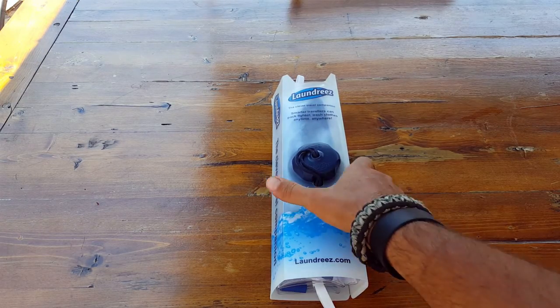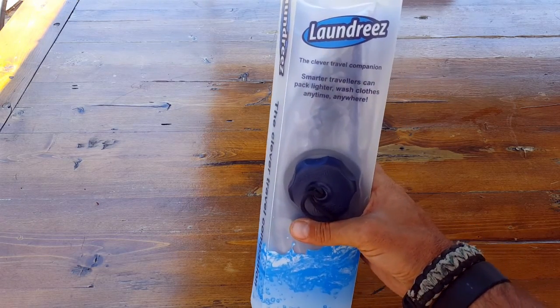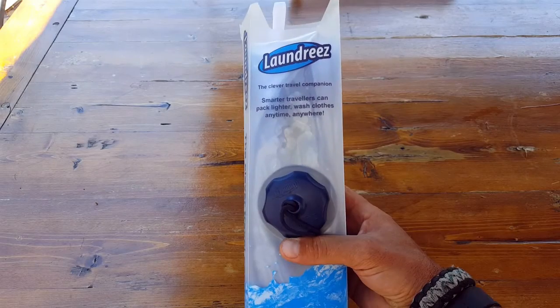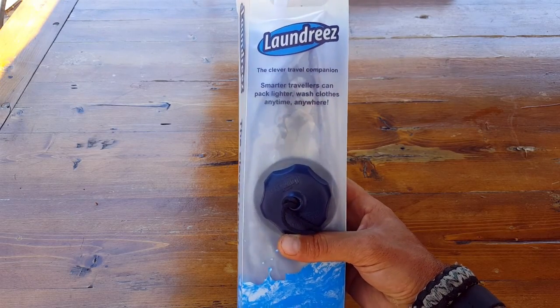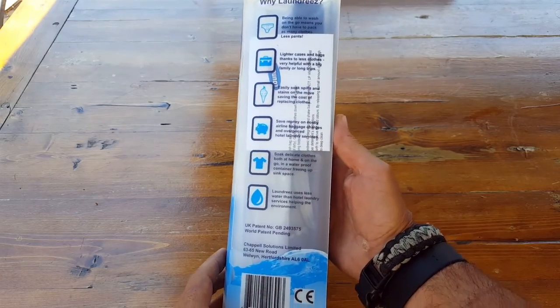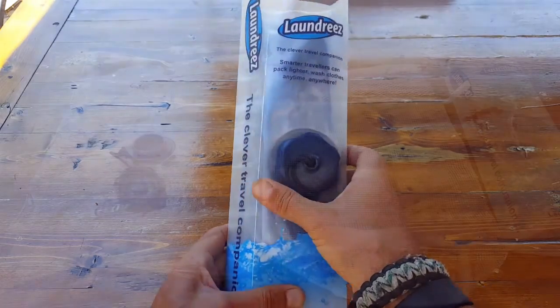Hello everyone, it's Helder here and today I wanted to go ahead and introduce you to this laundry product. I've been sent a couple of them to review, put them through the paces, and I've been impressed with its ingenuity as well as its versatility. So let's go ahead and take a closer look.